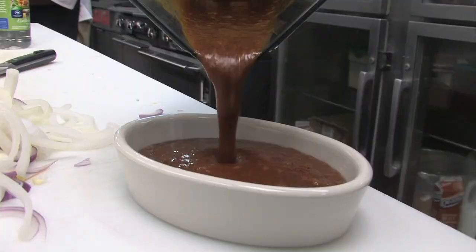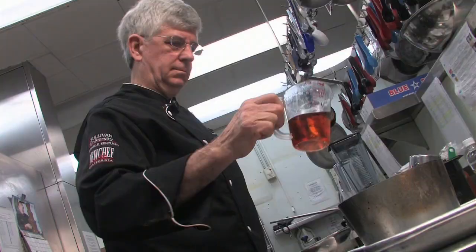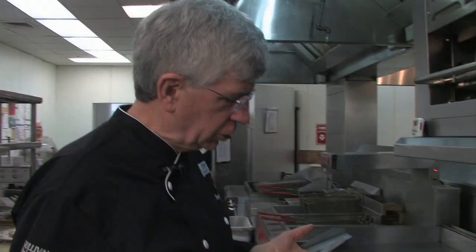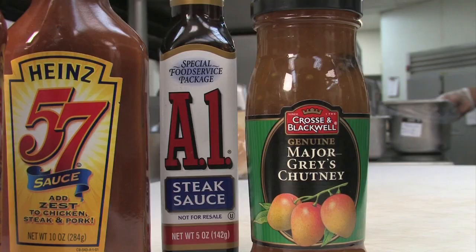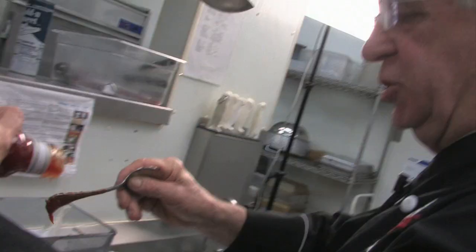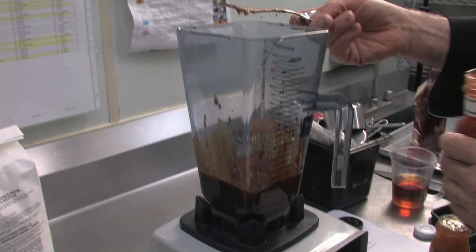For the sauce, flame off 3 ounces of bourbon in a pot and reduce it by half — so in essence, the sauce has no real alcohol. Combine that with 5 ounces each of A1 and Heinz 57 sauce, along with 3 ounces each of Major Grey's Mango Chutney and Chili Sauce. Pulse in a blender, then move on to the steak.